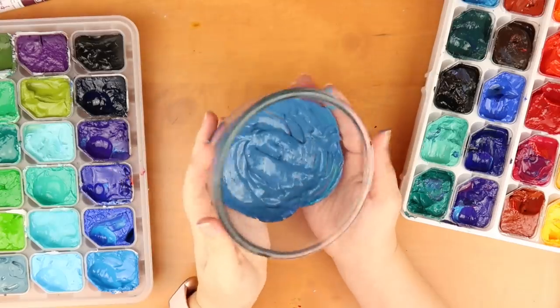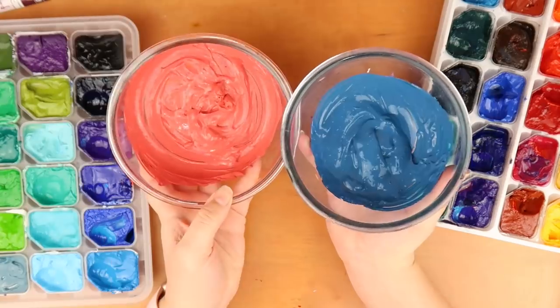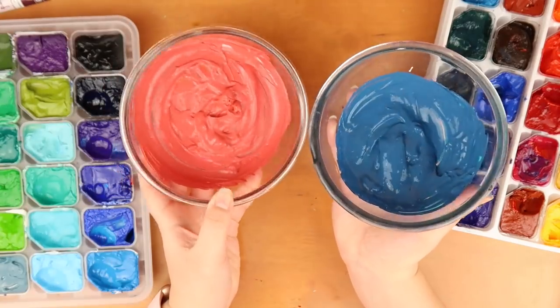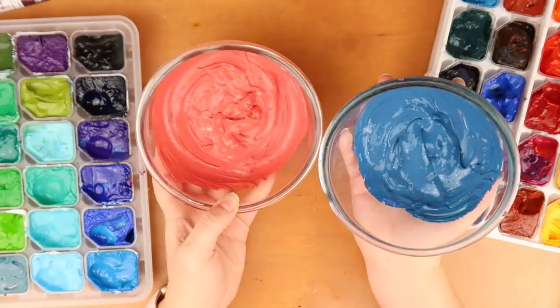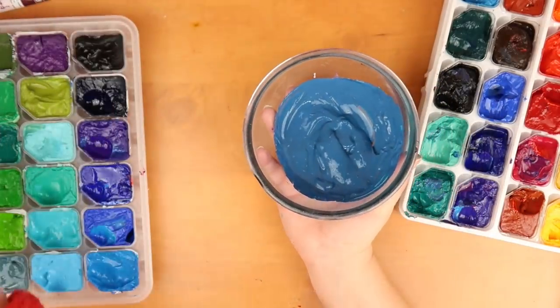That is what batch two looks like. This blue is amazing. I think it really suits this red and I think this colour scheme is kind of going to go well together. This could all fail when we put in yellow but let's test it out and see.